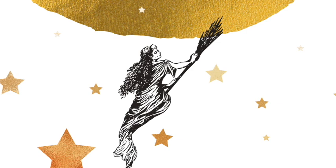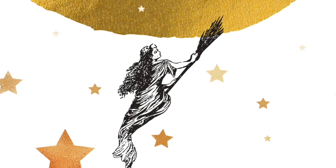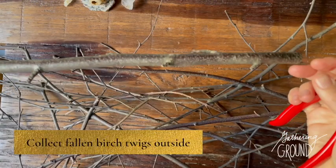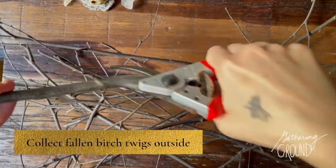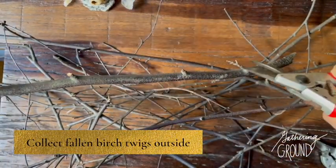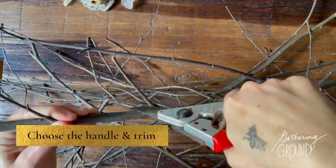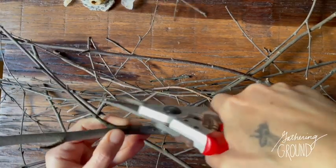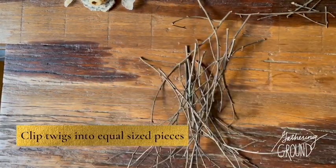Now I'll show you how I made a besom from fallen branches from a river birch. After you collect your twigs, trim them to size. Choose a larger twig or branch to be the handle, then make piles of the smaller twigs.